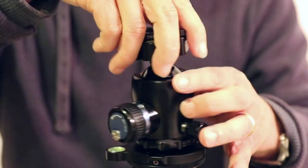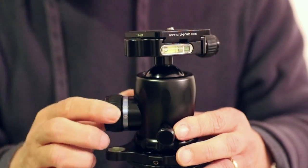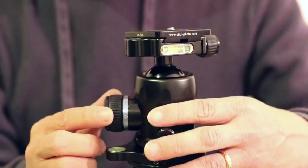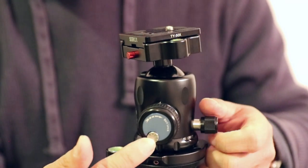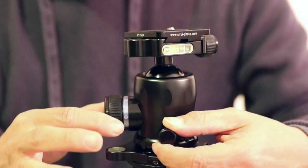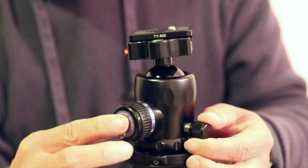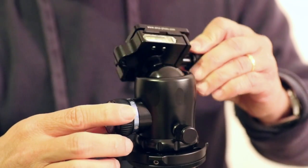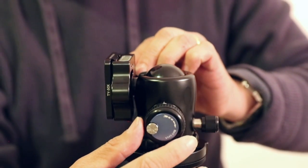I'm going to mount it onto this tripod. You can see that it looks like there are two knobs for this one, but actually it is three. There's a little tensioning knob built in within the big knob here, and later in the video I'm going to show you how all of that works. Basically, this knob moves the ball, and the ball can move down to 90 degrees so that you can do a portrait.